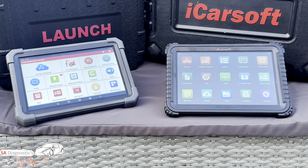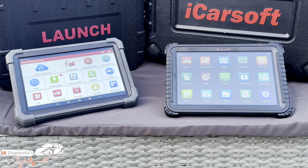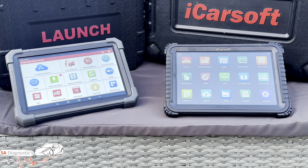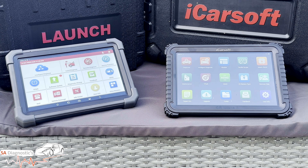Software updates: the CR Ultra P offers three years free, after which it's about £200–300 per year, whereas the Launch gives two years free. Storage and speed: the CR Ultra P has 128GB ROM while the Launch Pro 3 Ace typically has 64GB ROM — another win for iCarSoft. On immobilizer and ADAS: the Launch has stronger key programming and ADAS calibration support, making it ideal for locksmiths and advanced repair shops — a clear winner on that side.